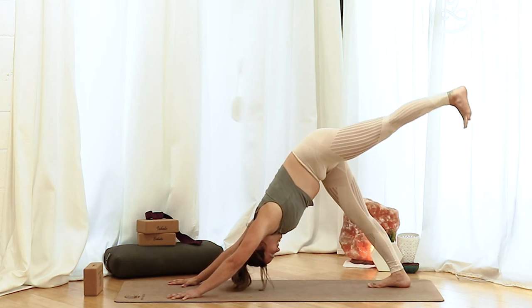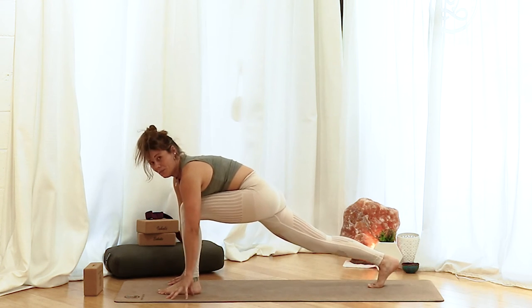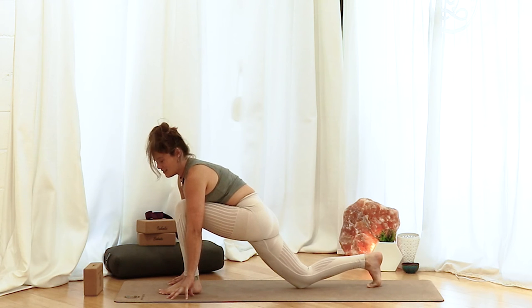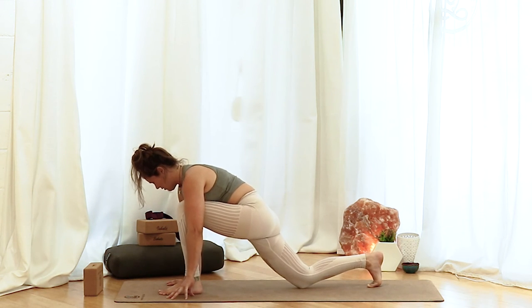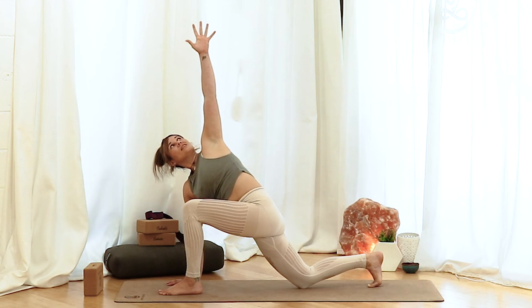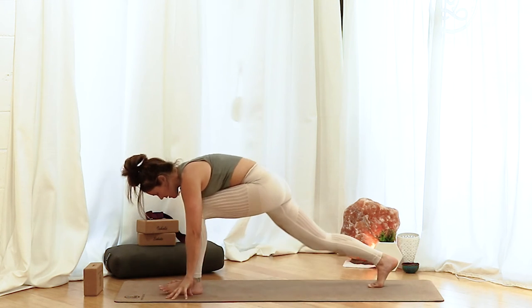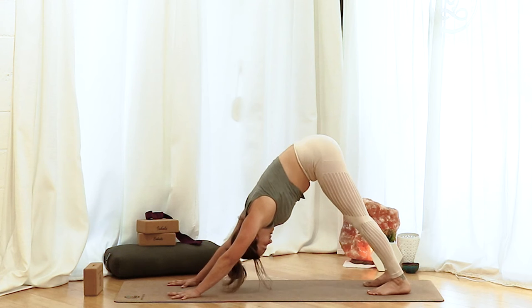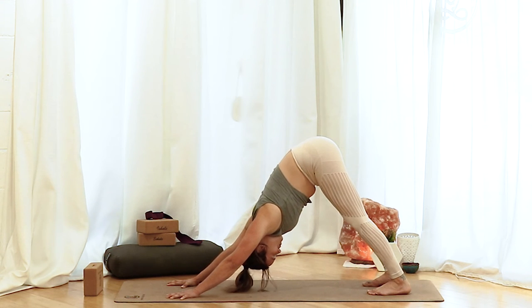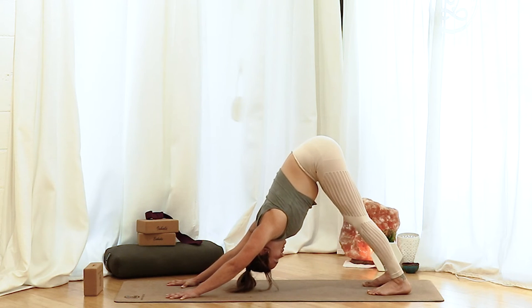On the inhale, left leg high. Exhale, bend the knee, bring it through, create space, set the foot down. Drop the back knee to the earth. Ground your right hand into the floor. Inhale, left hand to the sky — twist. Exhale, take that hand back down, come back to your downward dog. Again, grip the mat with your fingertips, press your root knuckles down into the earth. Reach up long through the arms, lifting through the armpits. Hips go up and back, tailbone turning towards the sky.